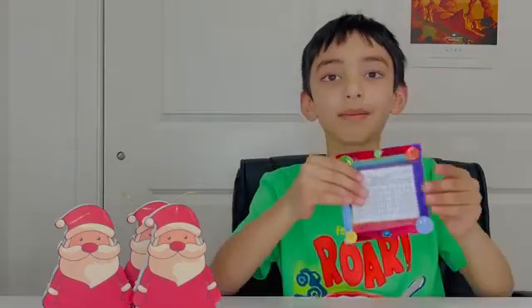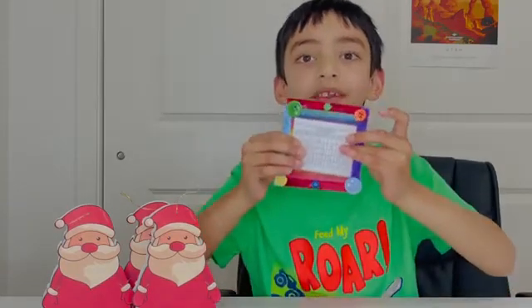It looks beautiful. This was a quick video about how to make a mini magnetic calendar. I hope you enjoyed watching this video. Please subscribe for more videos. Bye!